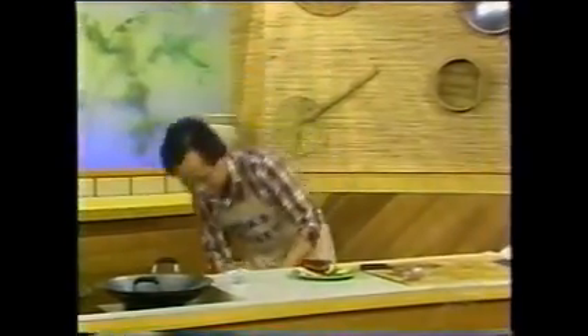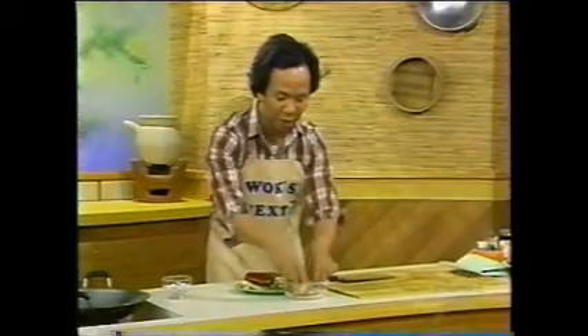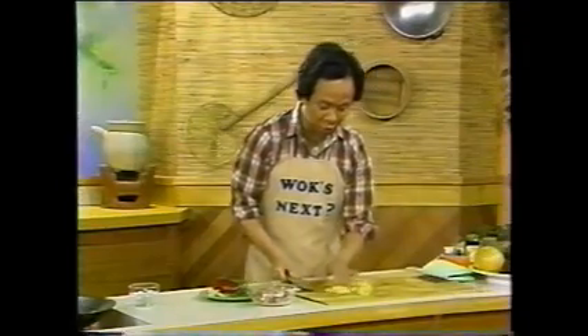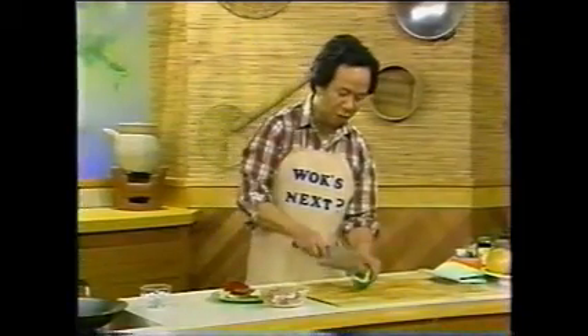Heat up some oil and then get a bowl for our pork. This is roughly about eight to ten ounces of pork. And then you get some of this pineapple — equal share, just like this. You can use fresh pineapple if you want, but I think the canned one would be alright.